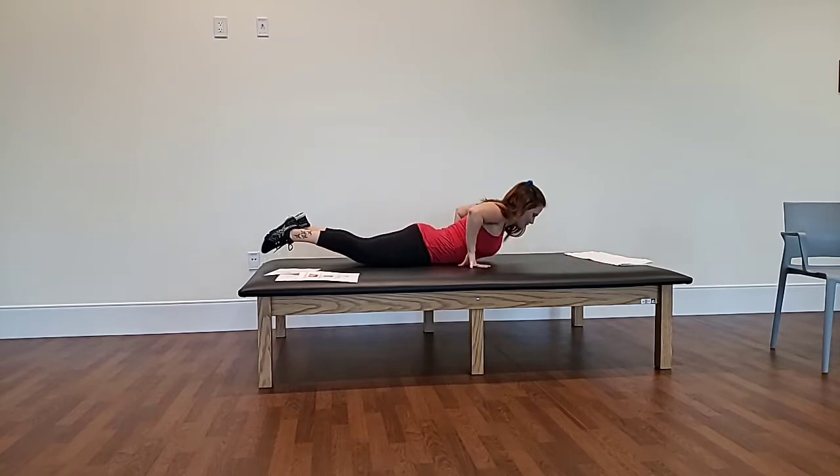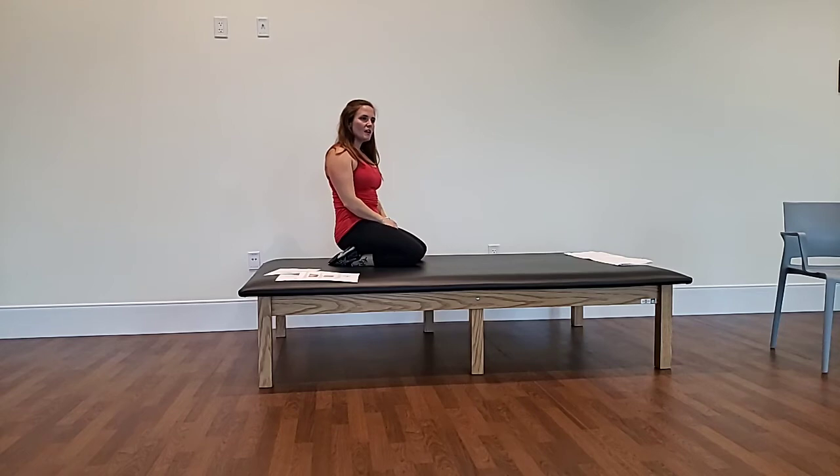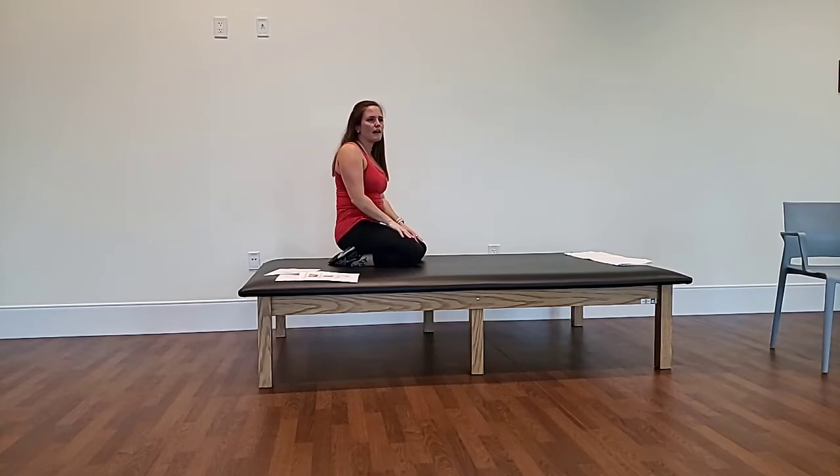Those are our three back strengthening exercises. How many repetitions do you do? Depending on what you're comfortable with, you can do three rounds of eight or ten. You hold for a few seconds and then switch. Depends on how you feel — if you can't hold it as long, just release back down. Usually three rounds of eight to ten is good.